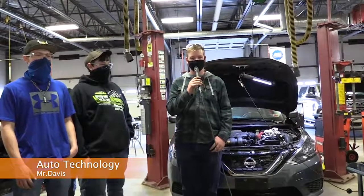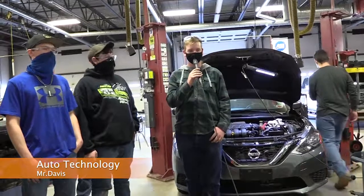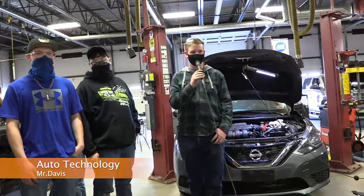Hello everybody and welcome to the Auto Tech program where we learn to work on cars. Today we were changing tires on a Kia for our English teacher.